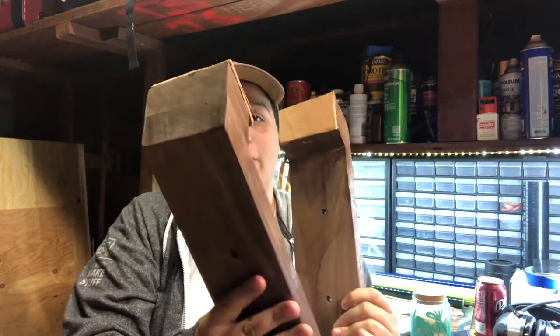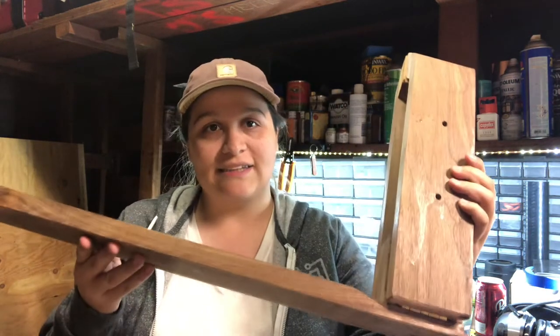Hey guys, I'm Ashley and this is Chip Builds, and today we're going to make our own leather stitching pony. The arm is on a hinge so you can put any thickness of leather that you want in there, and then there's a base. It wasn't a super perfect build — I did make a few mistakes along the way, but let's check it out.